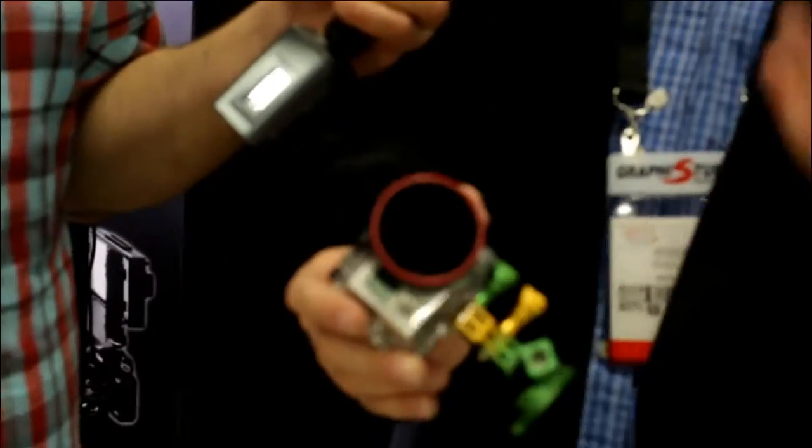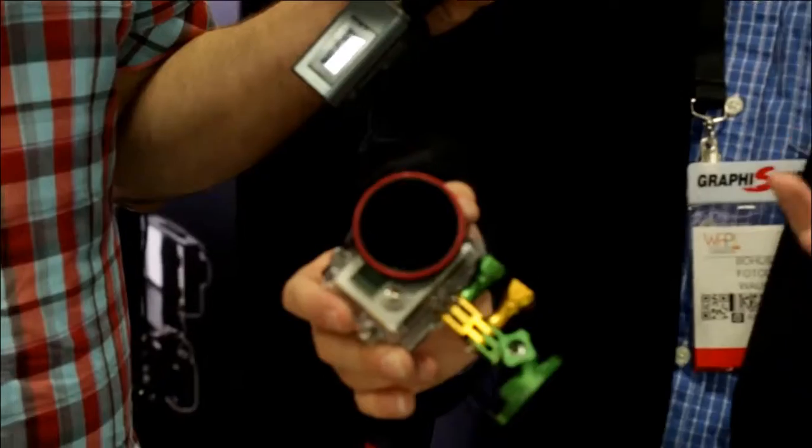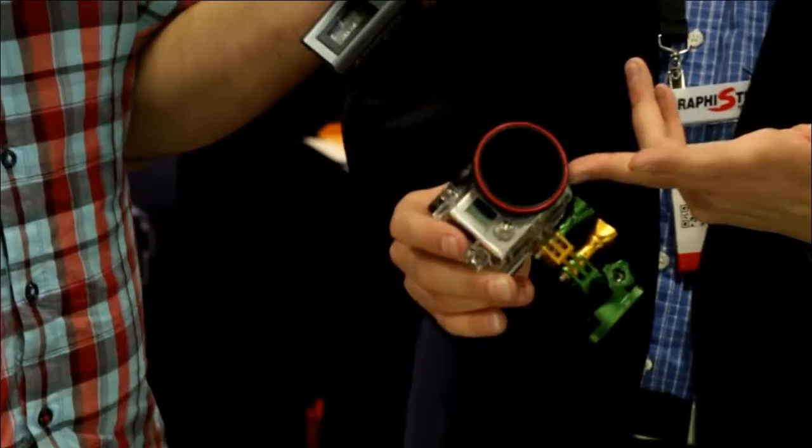We basically took our giant professional filter system and miniaturized it so it can fit on the GoPro. Anybody who has shot with a GoPro knows that lens is so wide and the shape of the camera is so strange, it's really hard to put a filter on it. So we came up with a whole idea on how to mount filters because we wanted the case to stay waterproof — that was the most important part. And we didn't want a solution that just clipped on. It's an action camera; you don't want it flying all over the place.